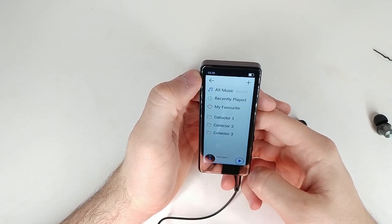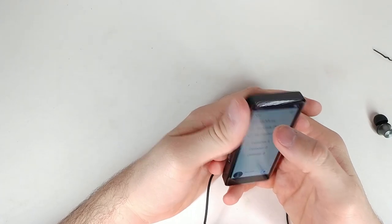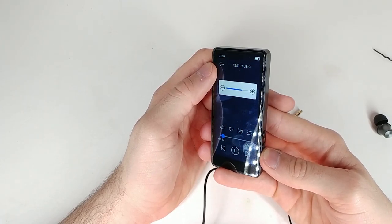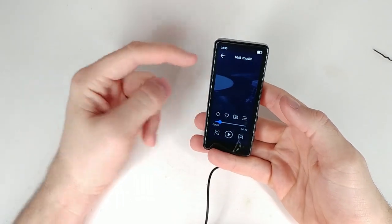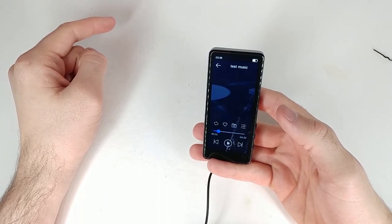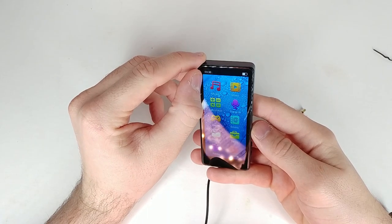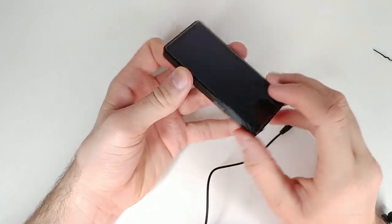Here we have test music — let's go ahead and try that out, turning it down a little bit. This is directly from the built-in speaker. Funniest thing — that is an original version of a Nightcore song that I normally like listening to. I think it's called Moonlight Shadow. That is hilarious that I actually know the test music on here — that's so cool. Everything we've done so far hasn't drained any battery, which is a good sign.